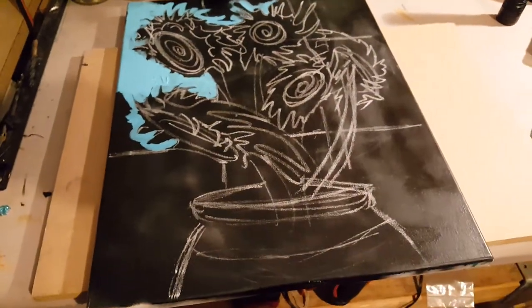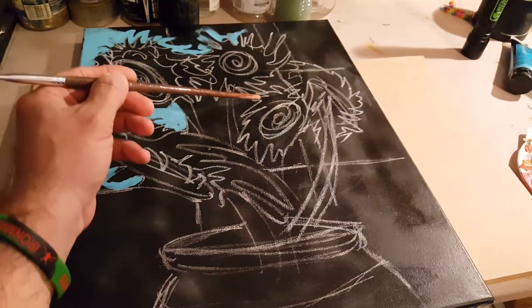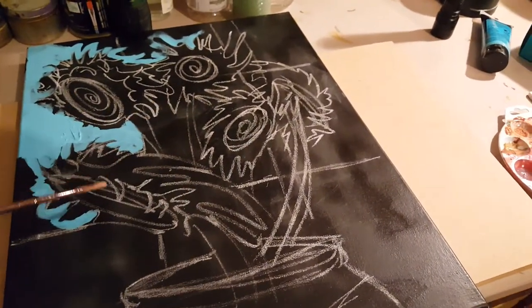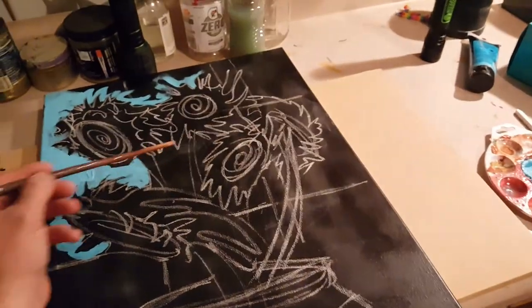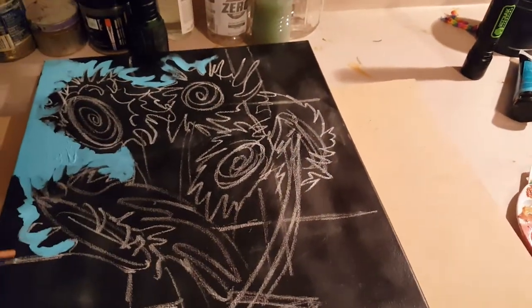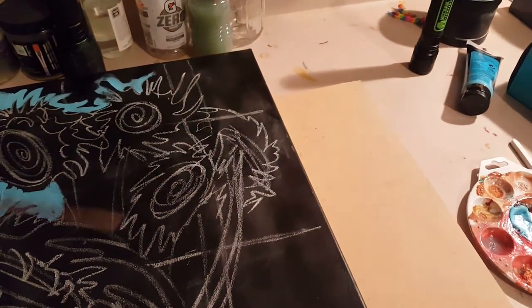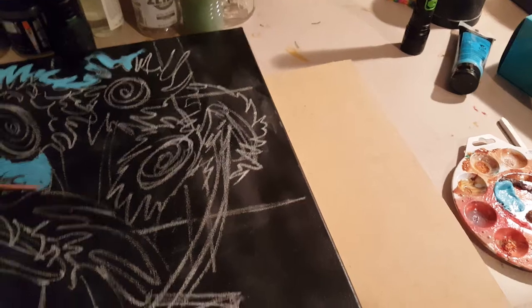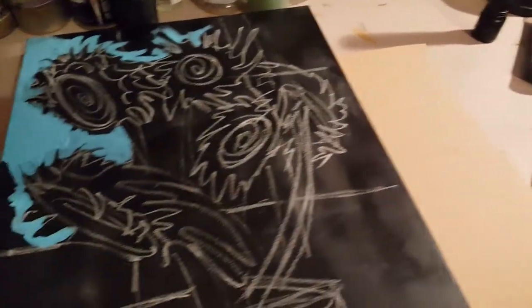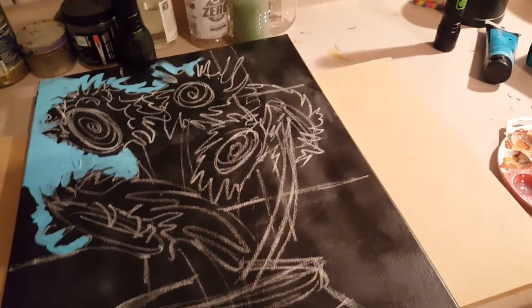So what we've got here is basically the same thing. We've got four flowers, and then I'm going to put another one in right there — but I'm going to do that after I paint this stuff in. So I'm not going to try and make it more confusing by painting all the different directional spaces of the flower petals.